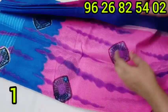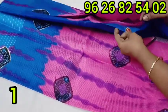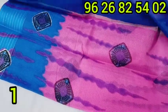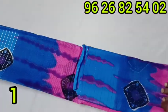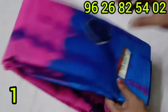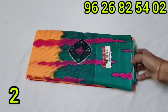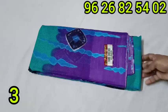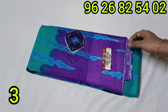Pure cotton sari. This blouse is blue color. There is also a dark brown and green color combination. This is a thorn green color with purple color. The blouse color matches the sari.